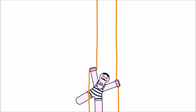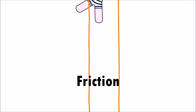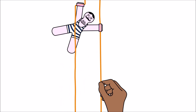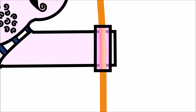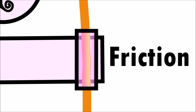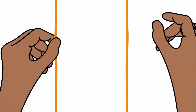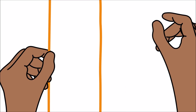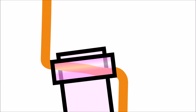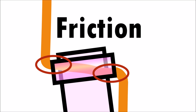In our experiment, the climber is able to move up the string using friction. When we pull down on the string, the straw and the string become parallel to each other. There is very little friction when they face the same direction, and the string is able to easily slip through the straw. But when we let go of the string and pull down on the other string, the climber tilts! The string rubs up against the straw, creating lots of friction until the climber eventually stops!